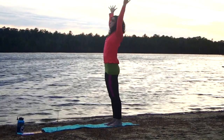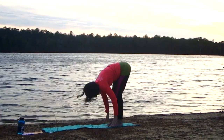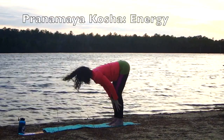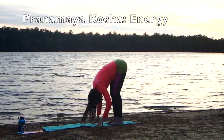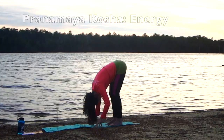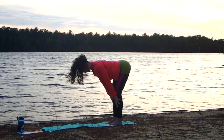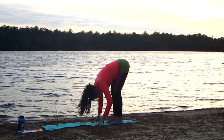Take your next inhale to stretch all the way up, and exhale down into forward bend. We move into our next kosha, the Prana Maya Kosha, by inhaling halfway up and exhaling into forward bend.